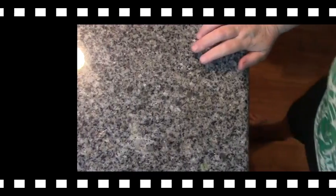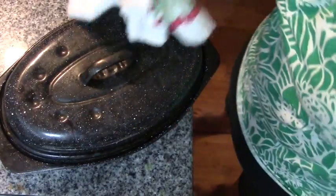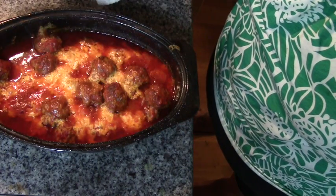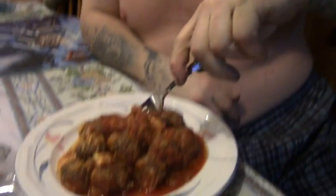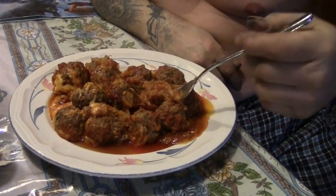Alright, let's see how dinner is. Mmm, that looks yummy. Let's get Papa to the table. It's spaghetti squash meatball casserole. That's the spaghetti squash — very tasty!